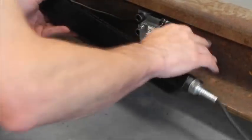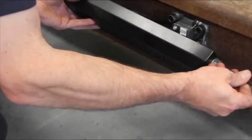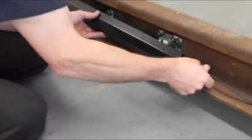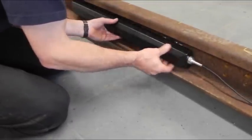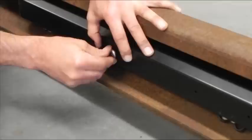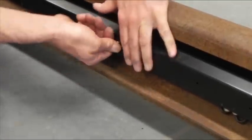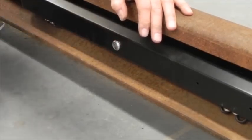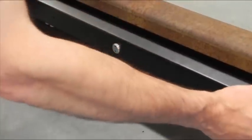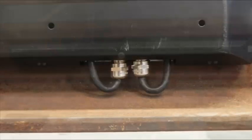Fit the cover over the modules, ensuring no cable is trapped between the cover and rail. Secure in place with the cover security screw to hand tightness. A security screw spanner is supplied with the kit. The cables should be seen in this position through the base of the cover.